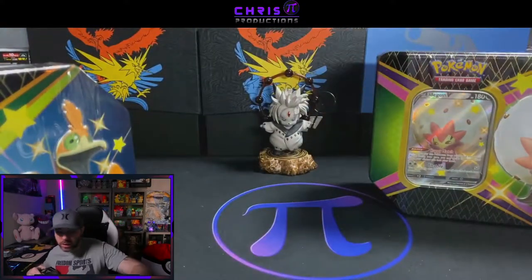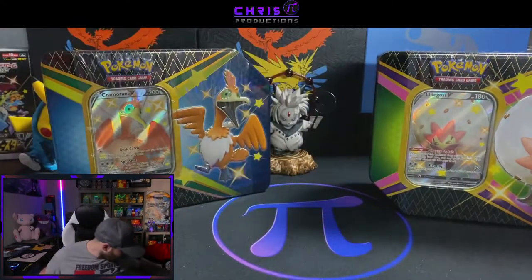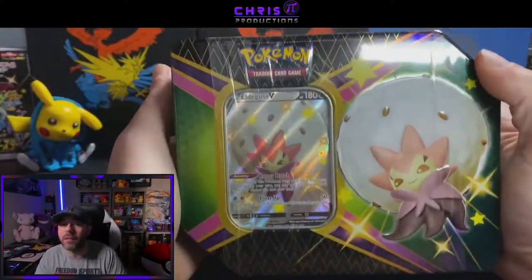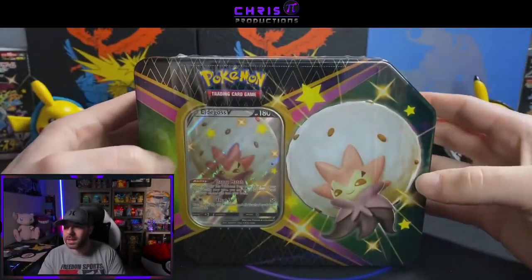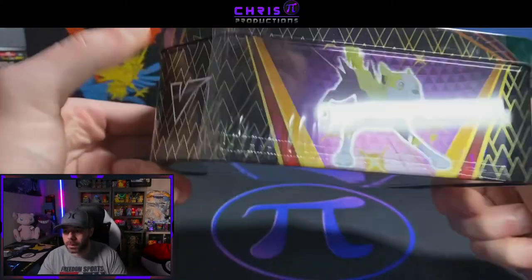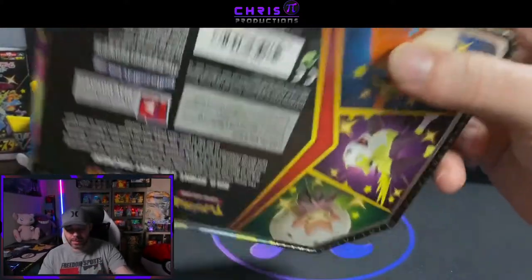As you can see here, we have all three tins. We have the Eldegoss tin, the Cramorant tin, and of course the fan favorite — I think it's going to be the most favorite — it's going to be the Bolton tin. We got trolled a little bit. There were some videos circulating that said these tins were only supposed to have five packs apiece. But as you can see, they've got six. I think there was just an issue with some of the ones from the UK. Also notice the shrink wrap — it doesn't go all the way to the end of the tins. These do have pull tabs though. If you're ever out shopping or buying from somebody and you do not see these pull tabs on the tins, they're resealed — do not buy them.